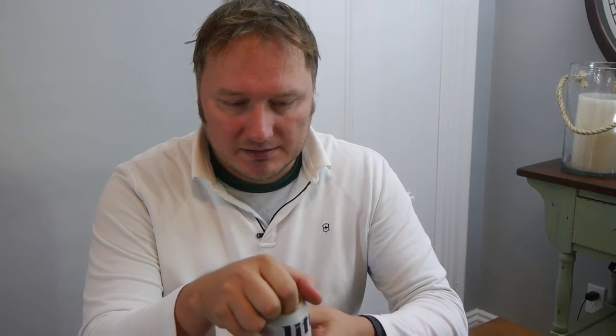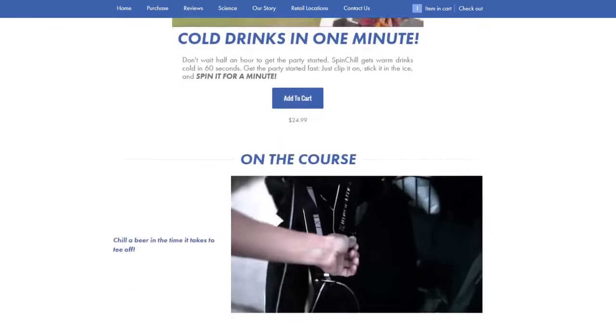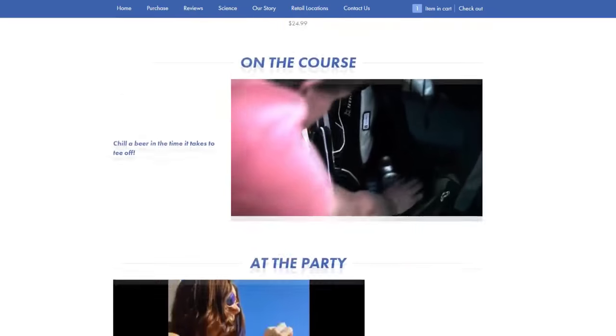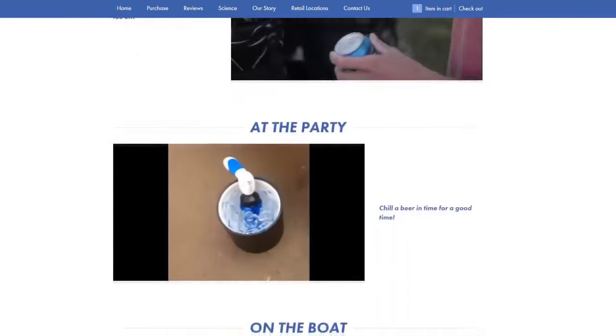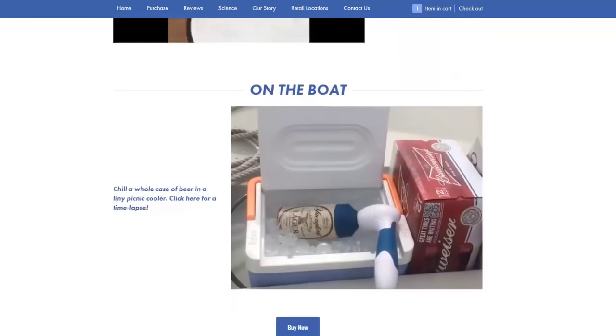The can still feels cold, and it's been five, ten minutes since I chilled it. Very good. So that's the Spin Chill — you can get it at spinchill.com for $25 plus shipping. Other than it being a little pricey, it does what it says: chills a can of beer in a minute, bottle in three minutes, bottle of wine in five minutes. Works pretty well. I've actually been using mine more than I thought I would. Pretty good. Grown-ass man just spinning beers alone on a Saturday afternoon. Life's good.